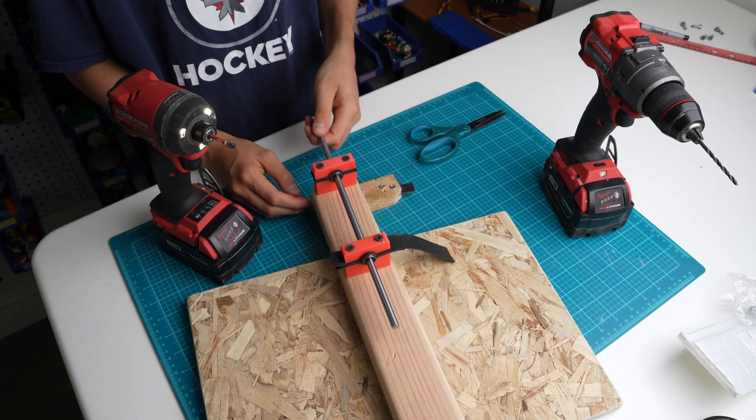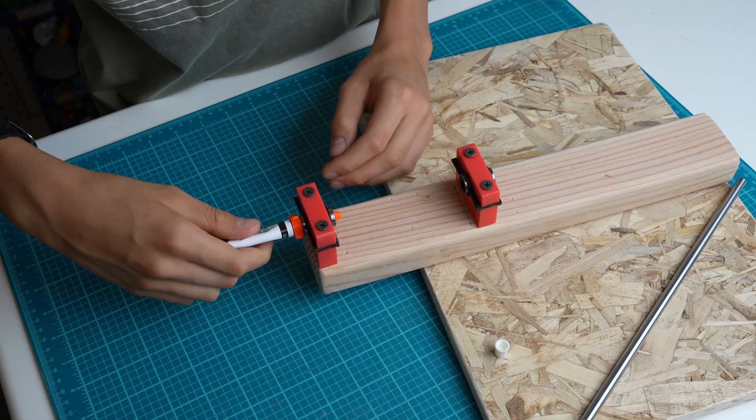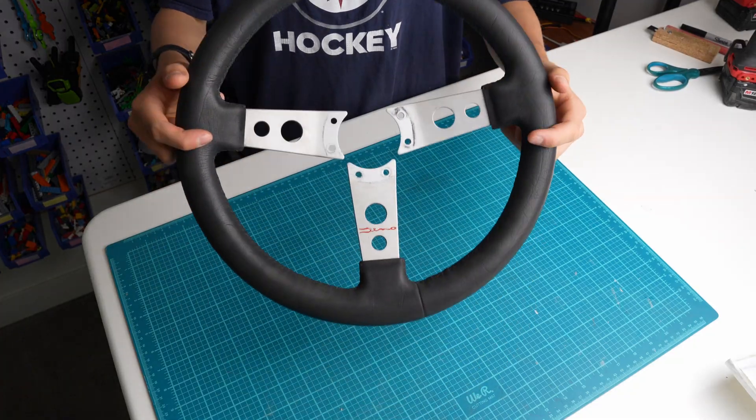You might have noticed that these are linear bearings, and I know they're not the best choice. Adding some lubricant into the bearings will really help lube everything, and it will help everything rotate smoothly.